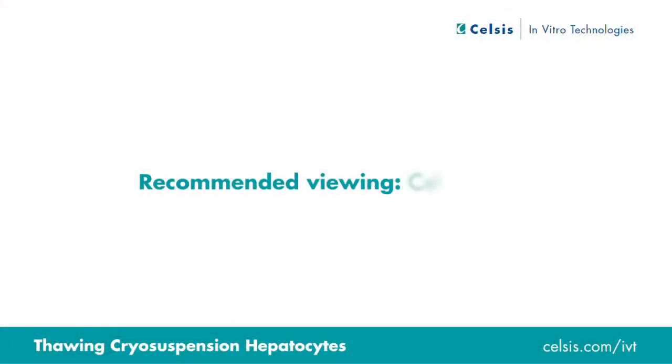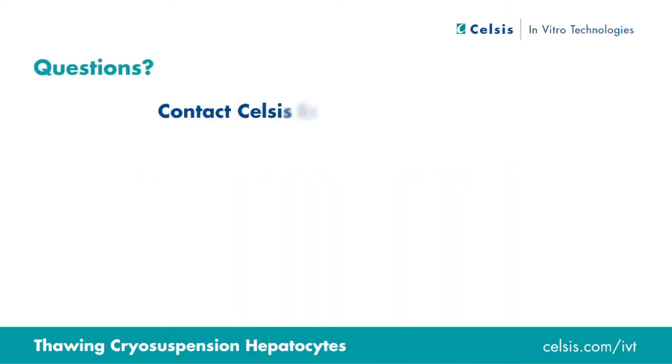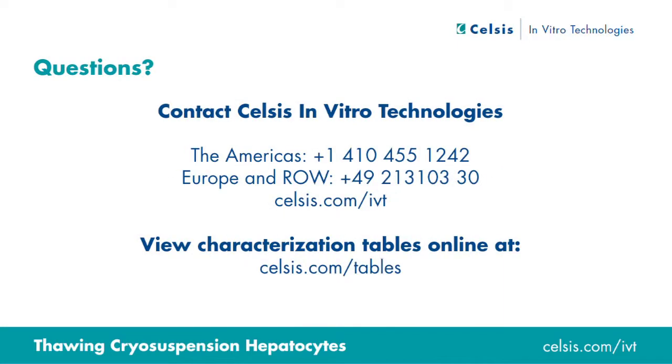The next step is to determine the percent viability by the trypan blue exclusion method. If you have any questions on anything viewed in this video, please contact Celsius in vitro technologies. Celsius IVT's cryosuspension hepatocytes are ideal for metabolism and transporter studies. Full characterization of available lots is online at celsus.com/tables.